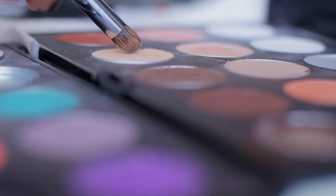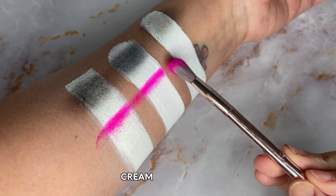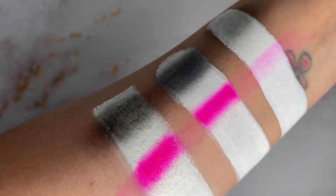Do you like to add dimension and color using dry pigment? Dry pigment is not going to react the same on all three of these makeups. Going right over top with an eyeshadow or loose pigment, the cream and the water-activated color grabs the powder really well and allows you to get some dimension. The alcohol-activated is a drier formula, so it doesn't grab that pigment the same way. If you've seen me use powder pigments over Skin Illustrator looks in past makeups, that's because a lot of times I'm spraying with sealer first, which gives it more of a tacky surface to really grab that pigment.